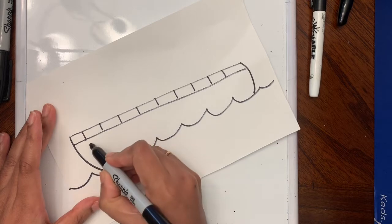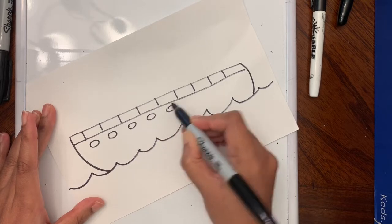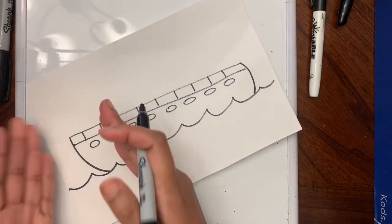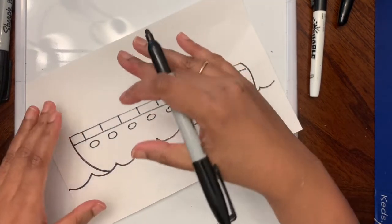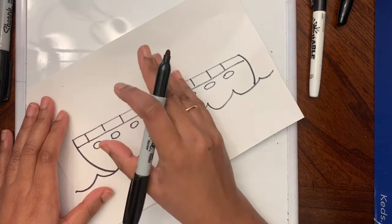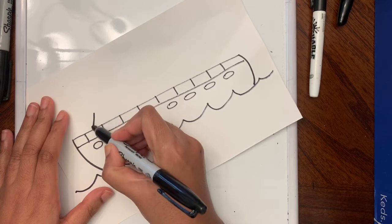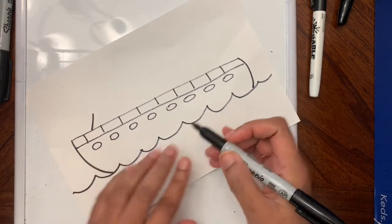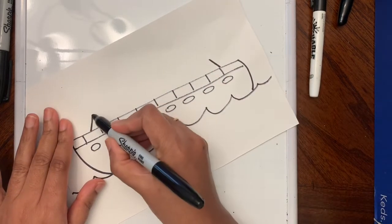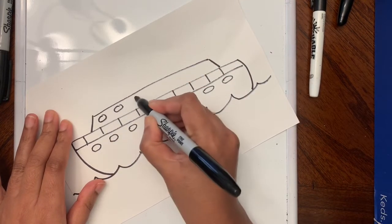Under that I'm going to add some oval or circular shaped windows all the way across. Then I'm going to draw the next deck. For that, I'm going to draw a line like this, then make another line, leaving some space on either side, and connect these. Then I'm going to add some windows to the next deck.